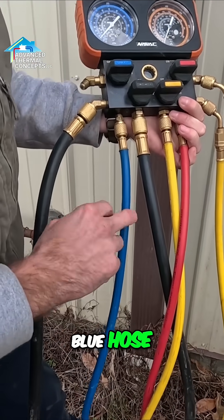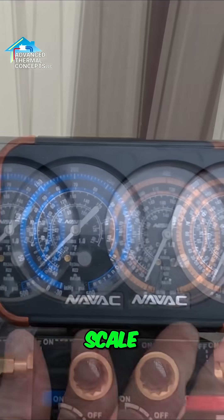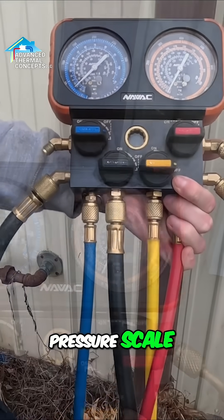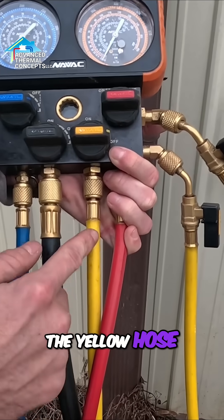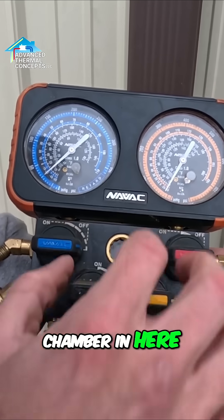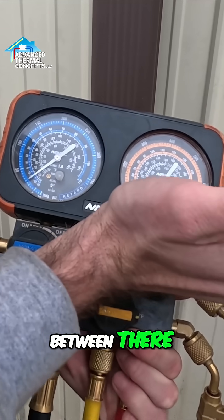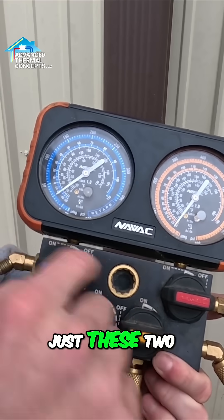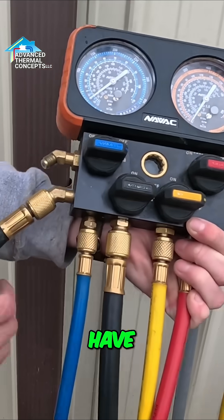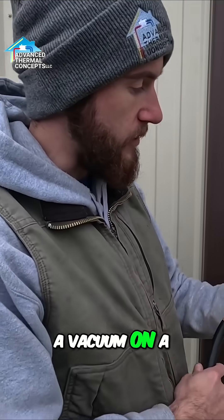See on these, you got your blue hose, which is normally your low pressure. So this is your low pressure scale, and there's your high pressure scale. And then you can also charge it through the yellow hose with Freon, and then all these valves interwork in the chamber in here. So you can open up just these two and let Freon flow between there. You can open up just these two and let Freon flow between those. And then we have a vacuum hose here that makes it a lot quicker on pulling a vacuum on a system.